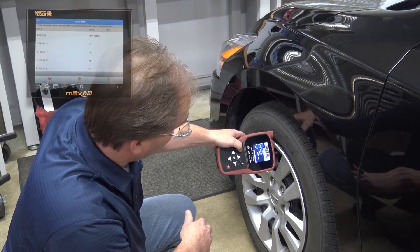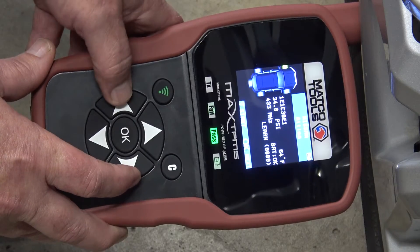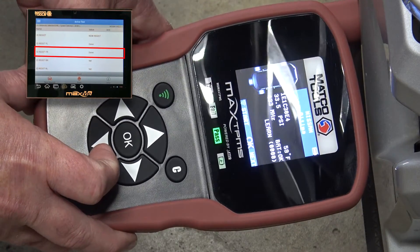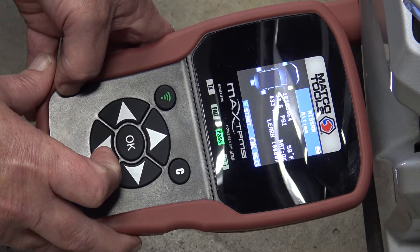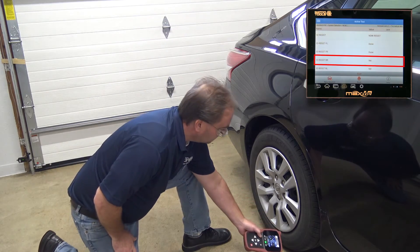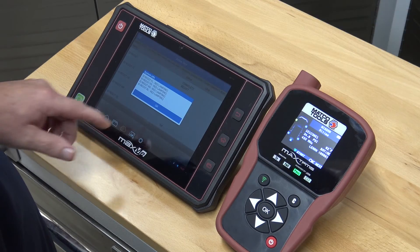Holding the tool against the sidewall of the tire, trigger the sensor by pushing the green button. The running lights flash when a sensor ID has been registered. Use the left and right arrows to toggle between the tires to be triggered. Notice that the sensor ID, tire pressure, sensor frequency, temperature, and battery life are all displayed at each sensor. Continue this process until all vehicle sensors have been triggered.